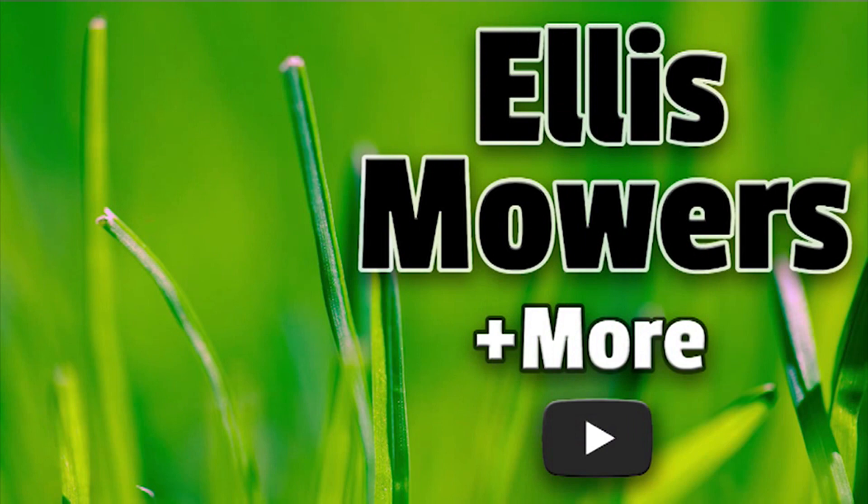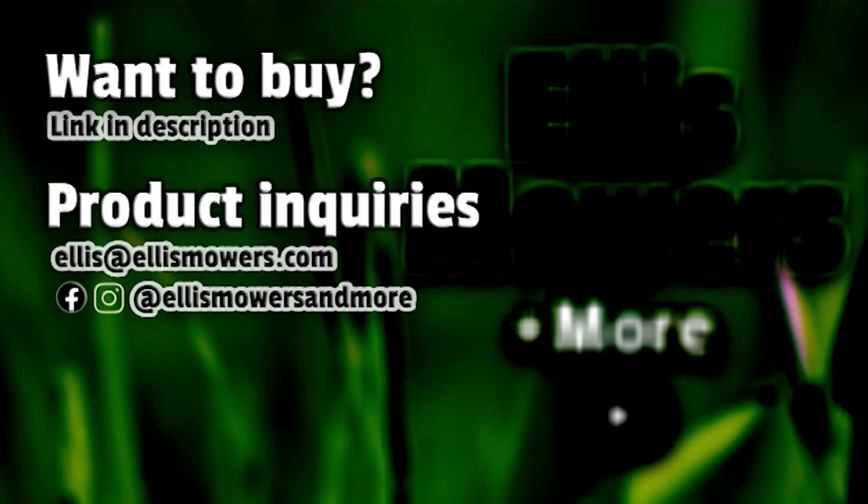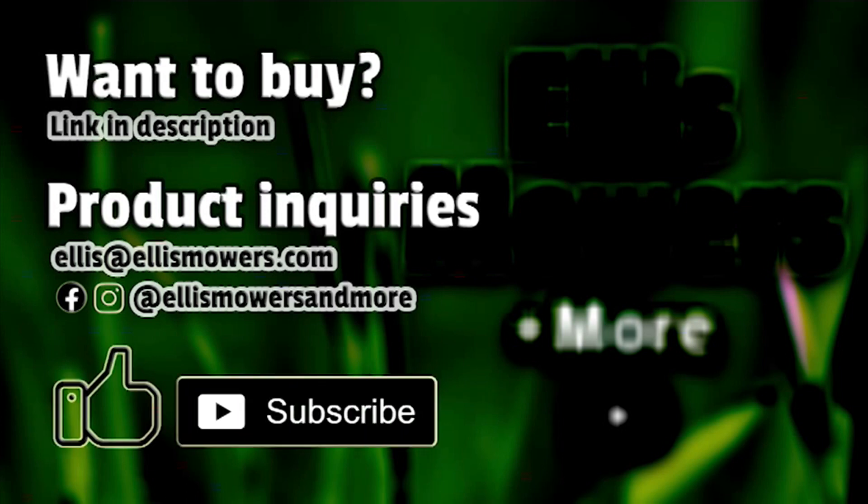This is an Ellis Mowers and More product review. Interested in buying this product? The link is in the description below. Have a product inquiry or a home, garden, or automotive product or tool to review? Email me at ellis@ellismowers.com or reach out on Instagram and Facebook at Ellis Mowers and More. And as always, like and subscribe for more product reviews and small engine content.